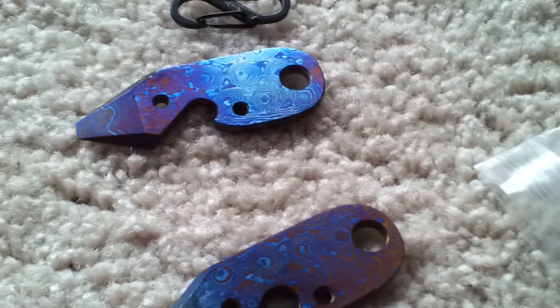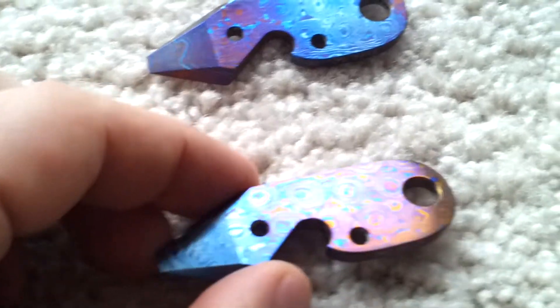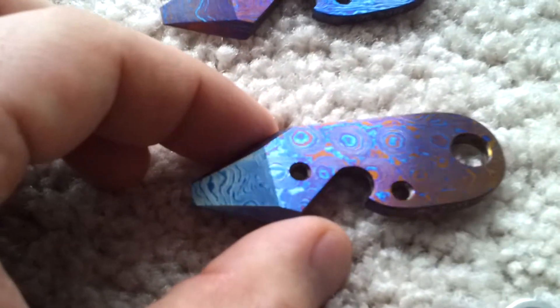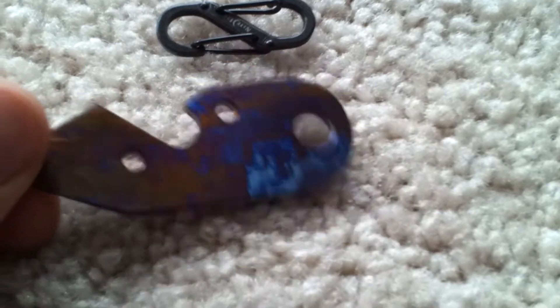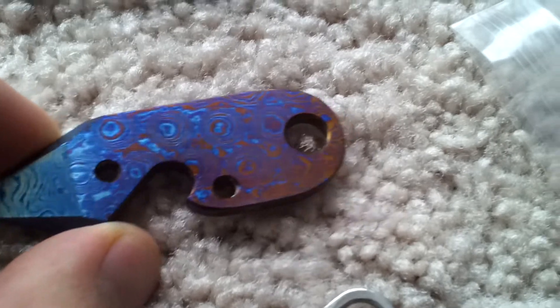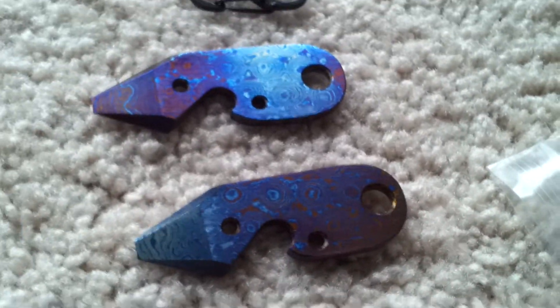These are two Timascus bandicoots — these are all handmade. I get the bar of Timascus, cut it out, shape them, and do everything by hand. There's no water jet or anything. This is the raindrop pattern, which is my personal favorite Timascus pattern, because you can see where you grind down the bevels, you get that nice layered effect, and then up on the flats you get to keep that raindrop pattern. I have two of these available on my website. It's kind of hard with this lighting to really show you the colors — the backs I tried to leave mostly the bronzy orange, and then on the front, this one you can see is mostly blues and purples. And this one I got the blues on the pry bar and left the backside mostly orangey bronze. It's not crazy thick, but definitely a substantial chunk of Timascus.